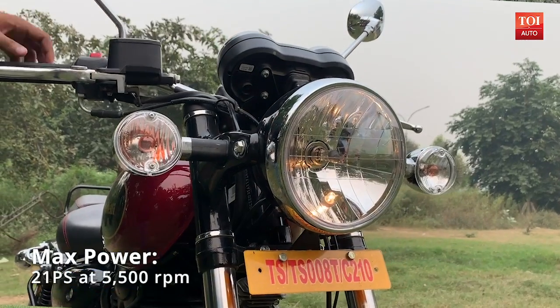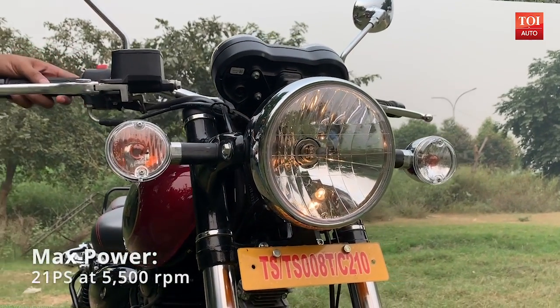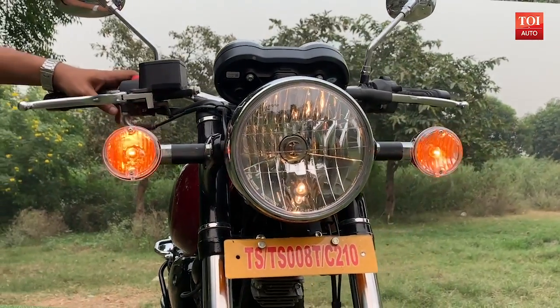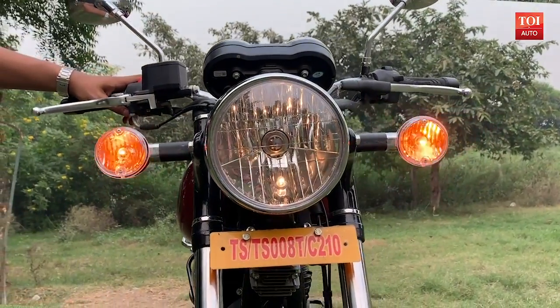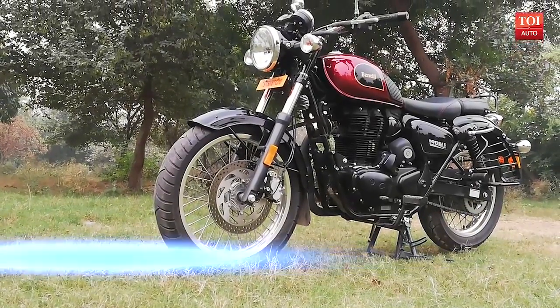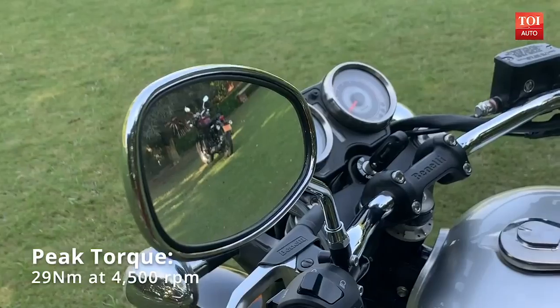A round headlamp with halogen lamps flanked by a couple of indicators in chrome caskets. The headlight also gets a chrome bezel surrounding it. The 41mm front forks and the 300mm single disc at the front give it a good and bold texture.